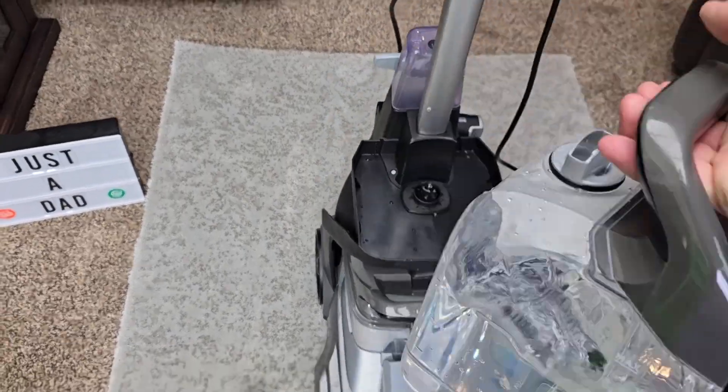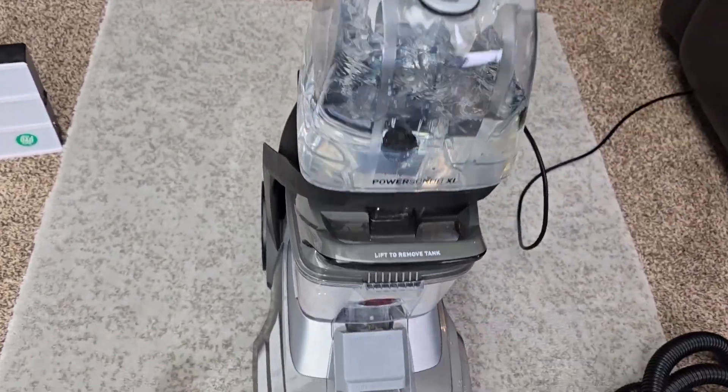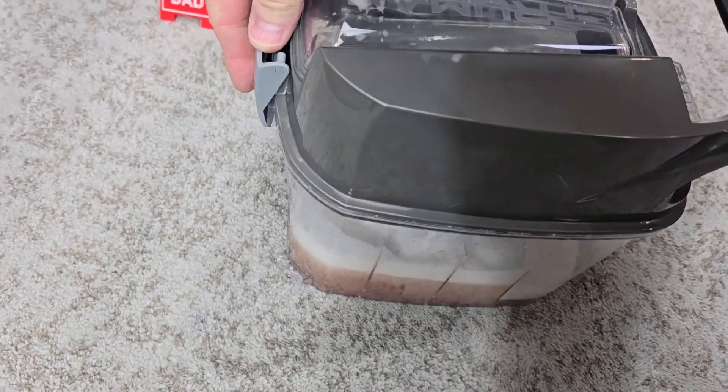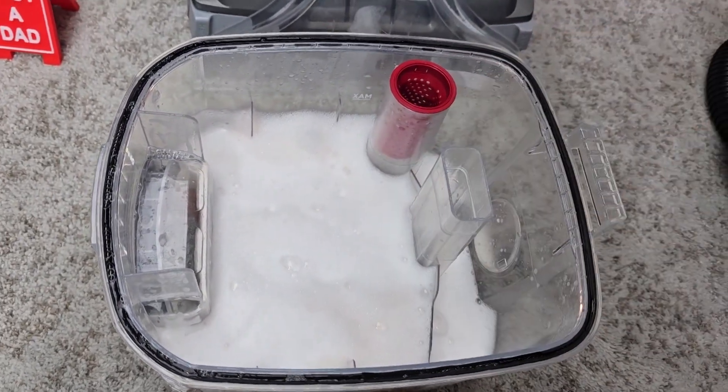Here's the clean water tank — just rotate it, take it over, fill it up with clean water, then rotate it back. Let's take this over to the sink and get it all nice and clean.